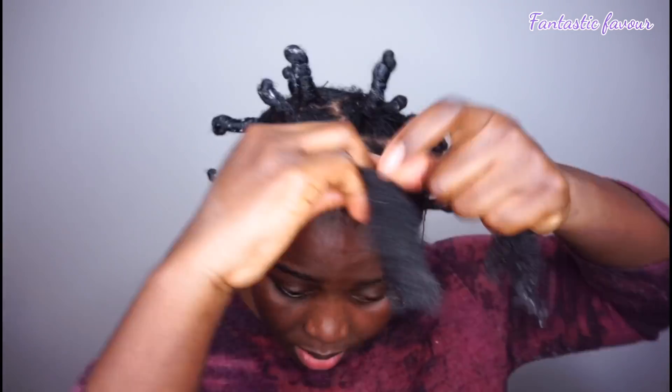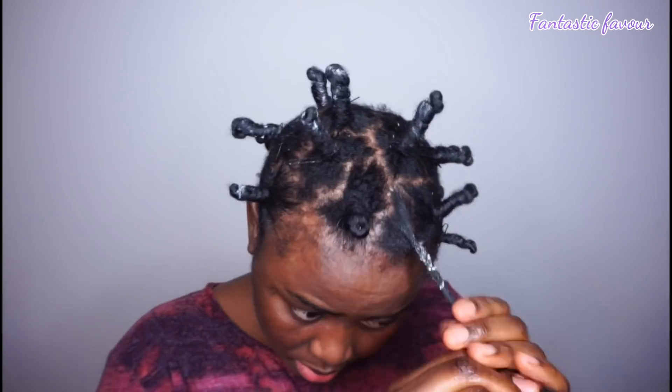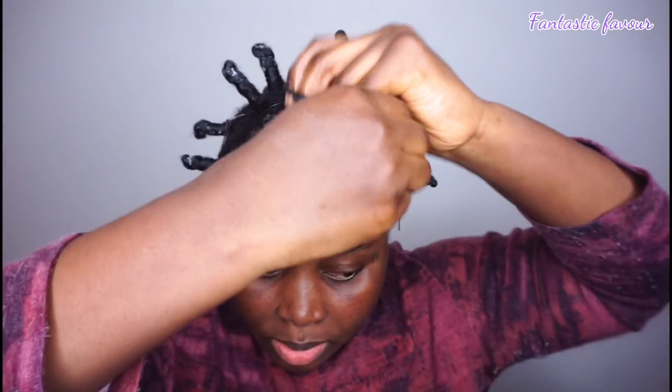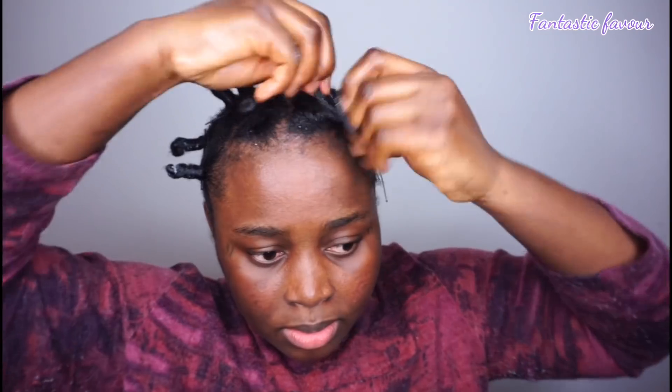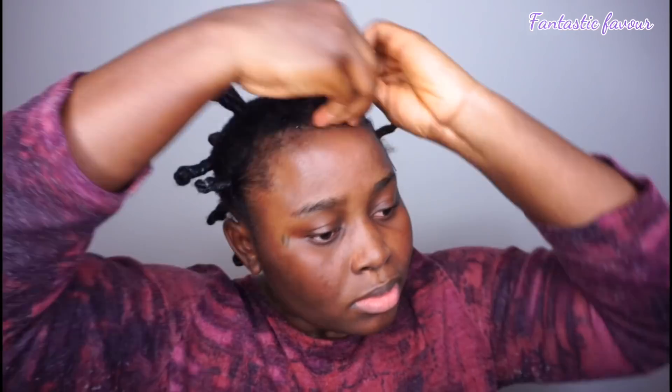I already did most of the hair off-camera because I didn't want to bore you guys with me trying to do the bantu knots repeatedly. Honestly, I did this several times before I could get it right — I'd do the bantu knots, they'd loosen, I'd do them again. It took me about three to four attempts before I got it right. So I decided to do most of the hair off-camera so I don't bore you with too many clips of me trying.